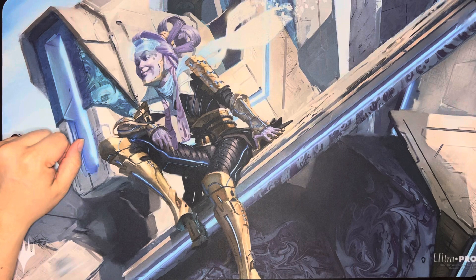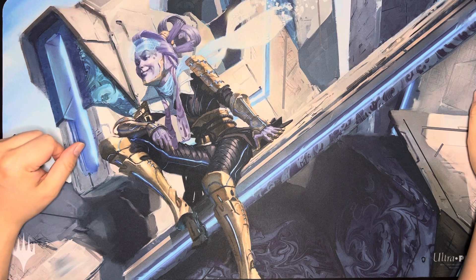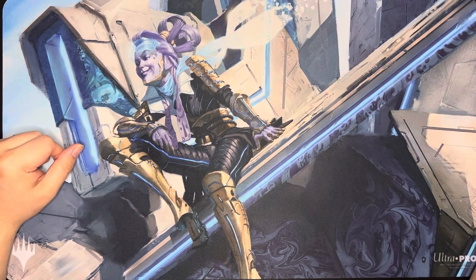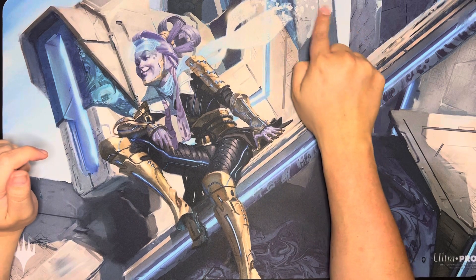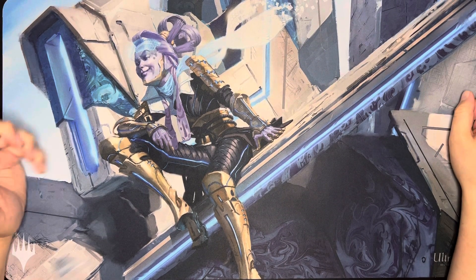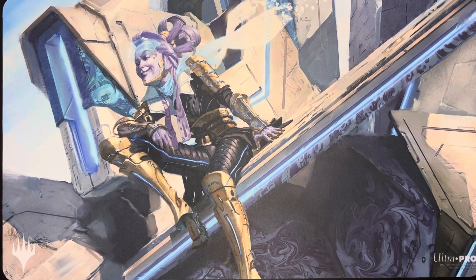I really love the Kamigawa set. This is a cool Commander card — Kotori, Pilot Prodigy, I think. I just thought it's cool because he's sitting on a mech. It's just so anime, you know? Look at the scarf — it's even like fading into digital-ness or whatever. It's just a cool looking mat and I really liked it, so I had to get it.